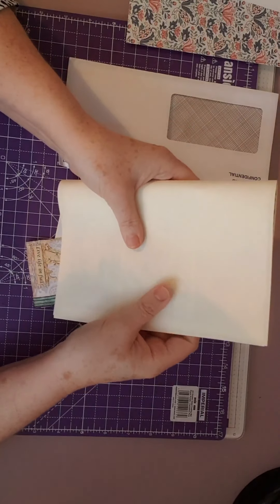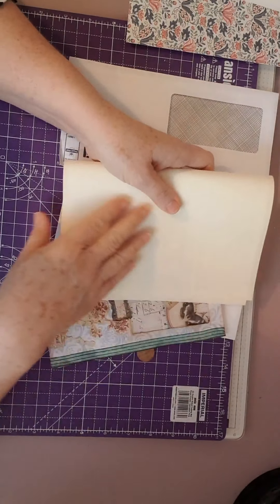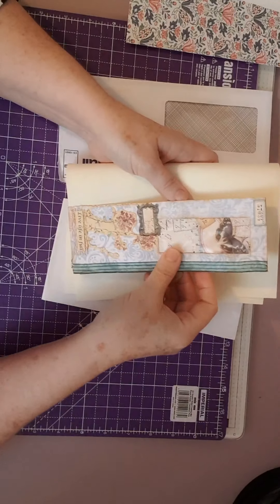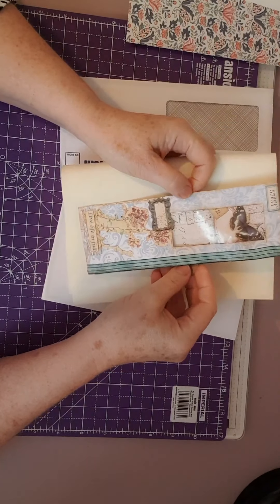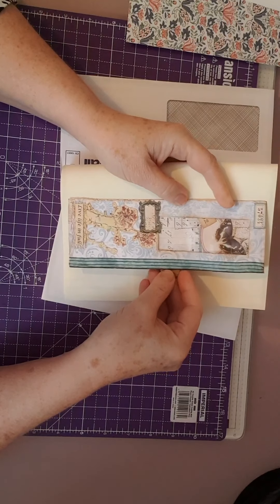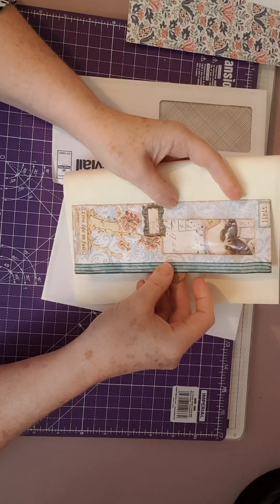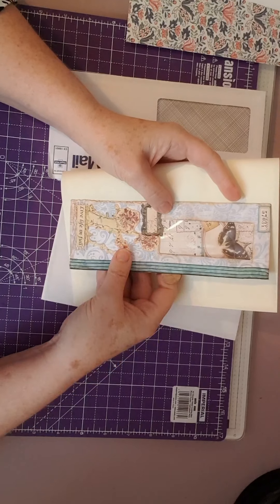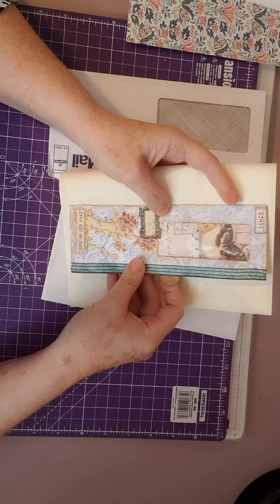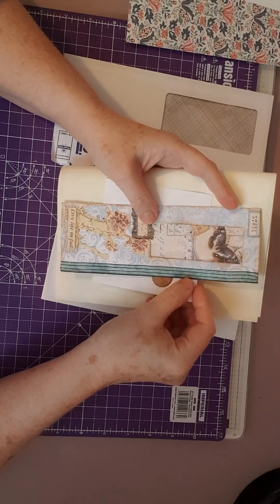I'm still thinking about what I'm going to do next after finishing my spring journal recently. So say this is your journal page - this would make a lovely belly band, which also has the journal card pocket on the side. You'd stick it there and there and then you'd also be able to put things behind it. For instance, another journal card or tag, you could put that behind there.